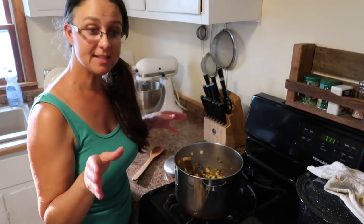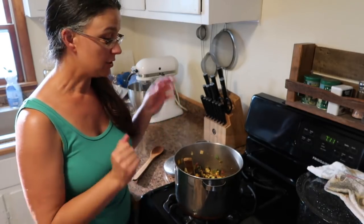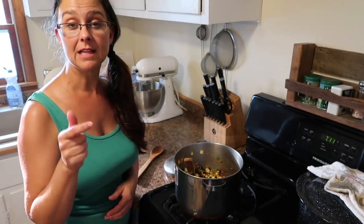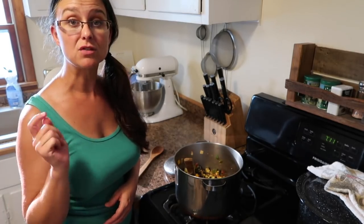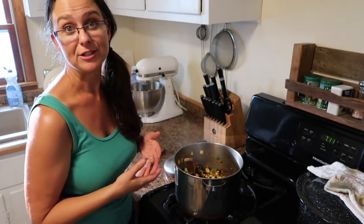Okay, I'm going to let that sit here. I'm actually just going to turn off the heat — it can just continue getting warm. I'm going to mix up the cilantro lime rice that we're going to be using. It's super easy, so let me show you that real quick and then we will be ready for dinner.